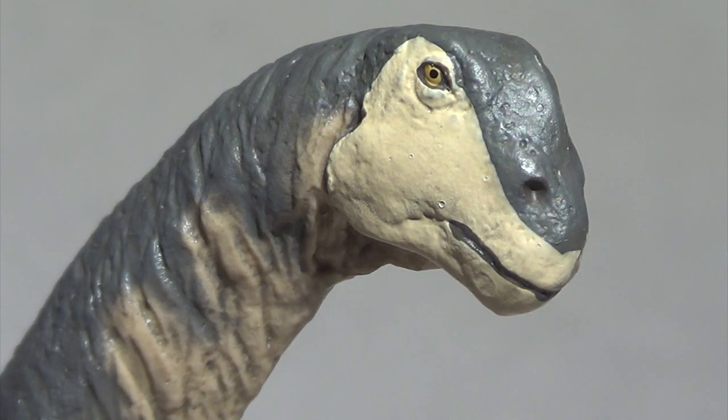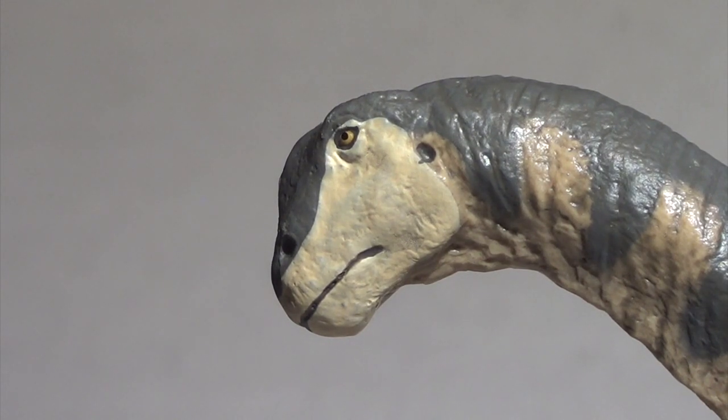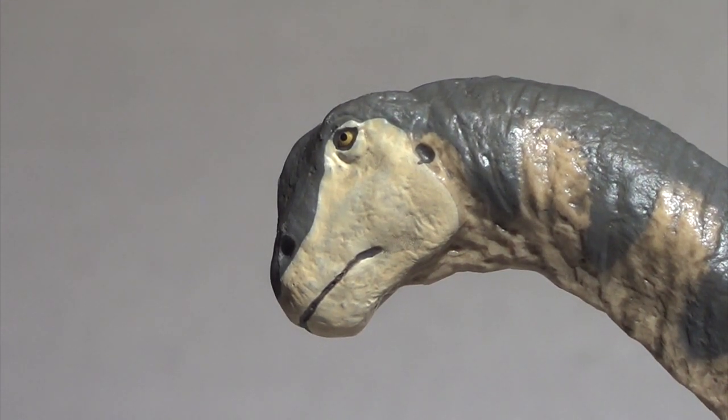Starting off on the head of this Camarasaurus, the detailing on the head itself is a little bit lacking. Any texturing that's going on is incredibly subtle, but the eye itself is quite well done. I love the golden color and the black pupil, rimmed with a black line to give it a nice seated look. It feels like a knowledgeable, aware creature. Safari Limited always do a great job with their eyes, and this Camarasaurus is no exception. It is sculpted with its jaws closed with a black line running between the upper and lower jaw. Unfortunately, the paint scheme is a little sloppy in that area, running onto the upper and lower lips — but that is such a minute detail, I'll give them a pass.